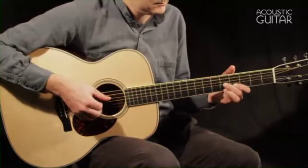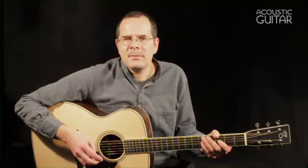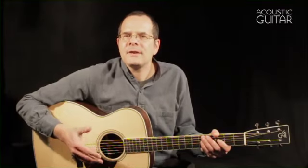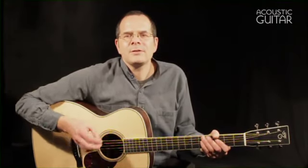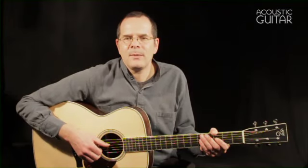It's probably hard to hear the actual volume in a video clip, but playing the guitar, there's definitely something that feels more powerful than most OMs. Let's also listen to acoustic guitar editor Scott Nygaard play the guitar with a flat pick, to hear what the guitar sounds like that way.